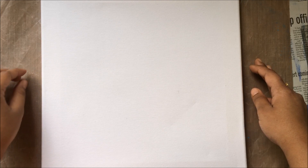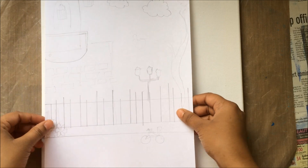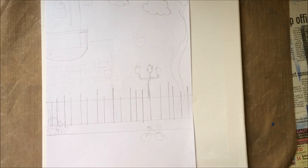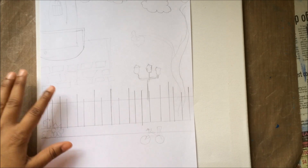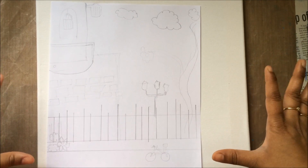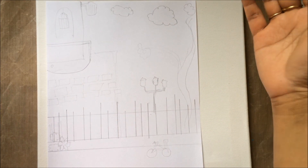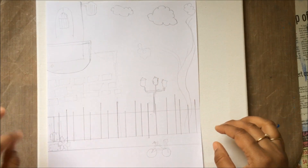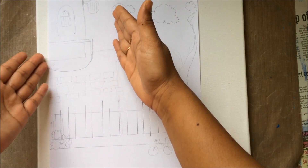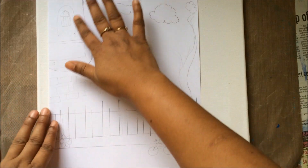I didn't want to mess up with my different thoughts, so what I did was just roughly draw certain ideas that came to my mind on a piece of paper. It's not a very neat and clean drawing, just a line diagram so I can incorporate things according to my vision. I just wanted to make a painting into a very mixed media three-dimensional thing.